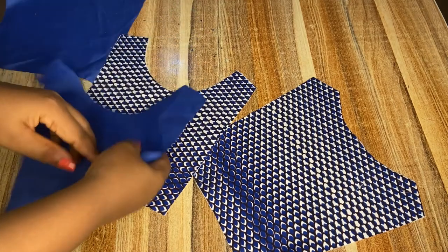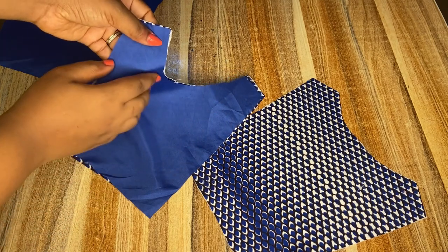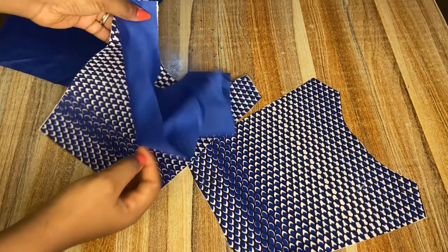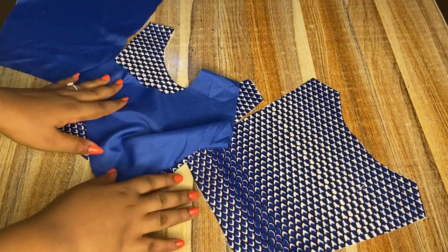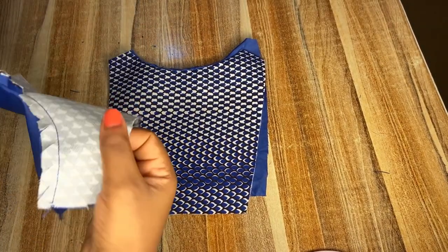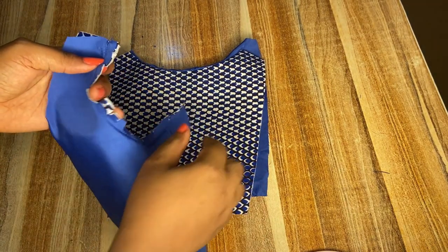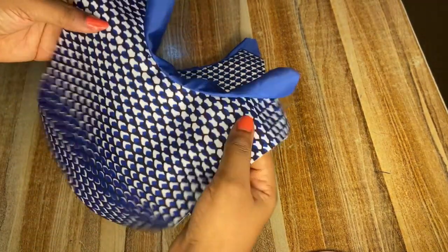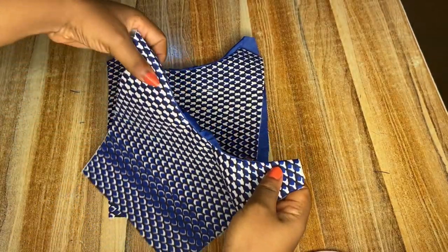Next I'll be using the lining to finish the neckline. I'll be placing the right side of the lining and the right side of the ankara together and sew the neckline, then flip it over as you can see from the video. I'm done sewing the neckline for both the front and the back, and I also notched the neckline so that when I'm flipping it over it will be easy and will stay properly. Then I'll proceed to iron it out.